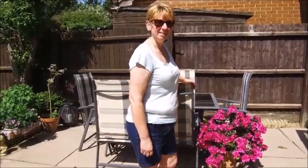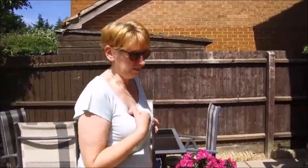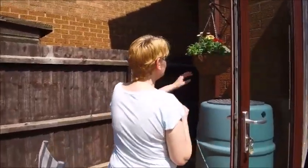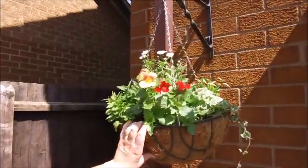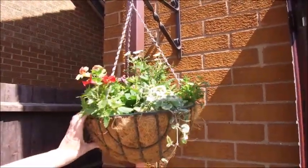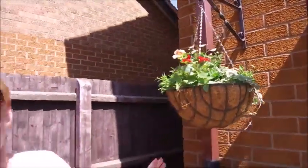So what else is going on? You saw recently that we did the hanging baskets — I did them, Adrian hung them. They're starting to fill out and get a little bit of colour. Look at that, this is beginning to trail. This should trail too, but not yet. And you're in competition with your dad now, aren't you? Yeah, I did my dad's — his look better than mine. I'm not impressed.